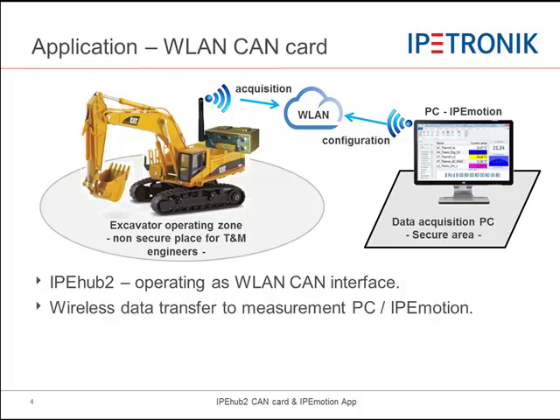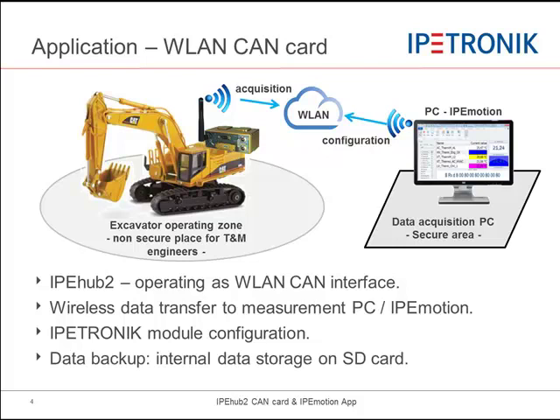IPHub is ideal to cover live wireless data transmission from test objects with limited space or dangerous environments for the test engineers, like harvesting machines or rotating actuators in the construction industry, where no cable connection is possible. The IPtronic module configuration is fully supported over the wireless setup as well. Data backup storage on the internal SD card increases safety in the case that the wireless LAN connection is interrupted and disconnected.